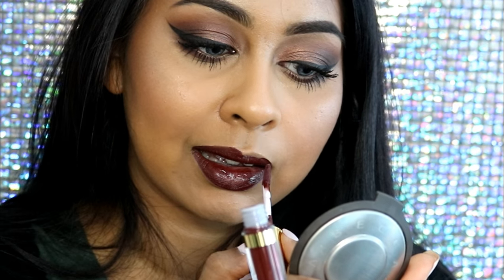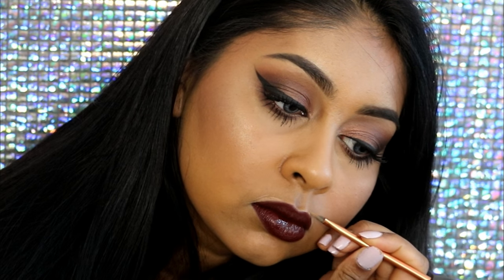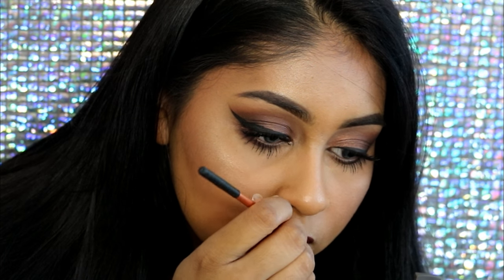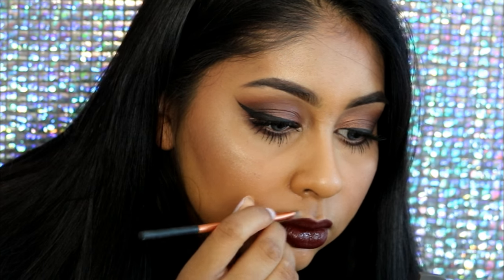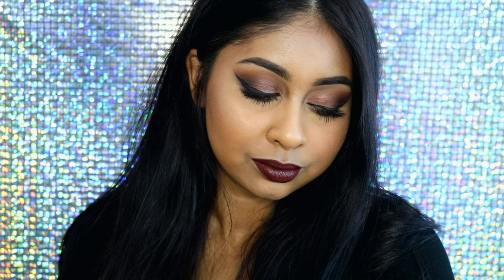I'm not going to be showing my face makeup for this tutorial because you've seen me do it a hundred times, so I thought I'd skip it. I'm also using a bit of concealer just to clean up the edges and make everything look neat. That's the end of this makeup tutorial — I hope you really enjoyed it! Please let me know in the comments what you'd like to see next, and thank you so much for watching!